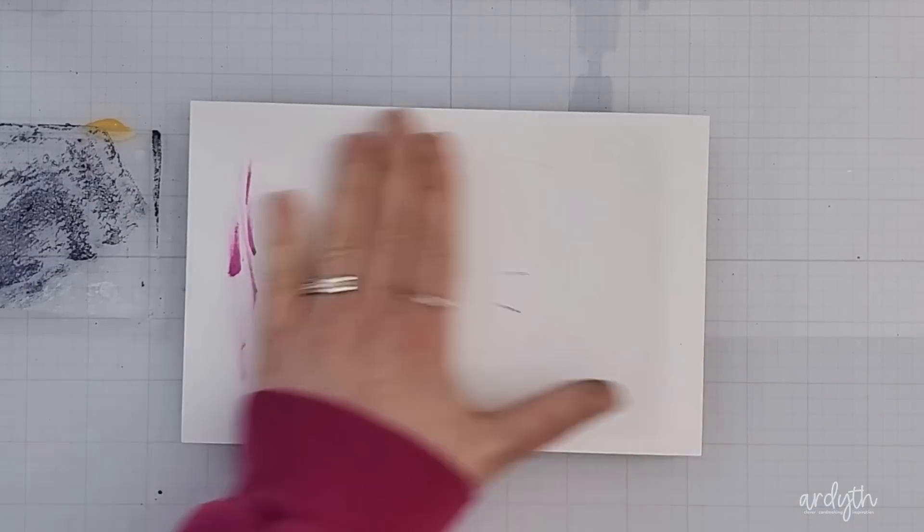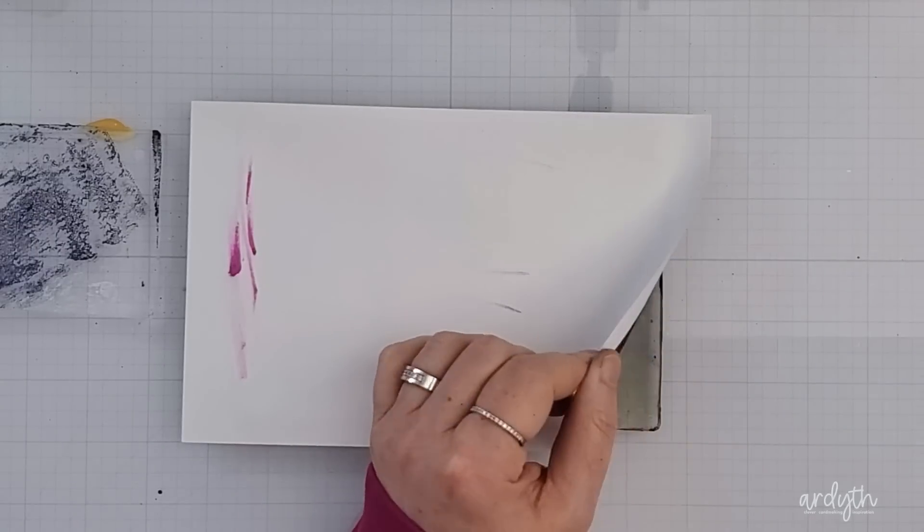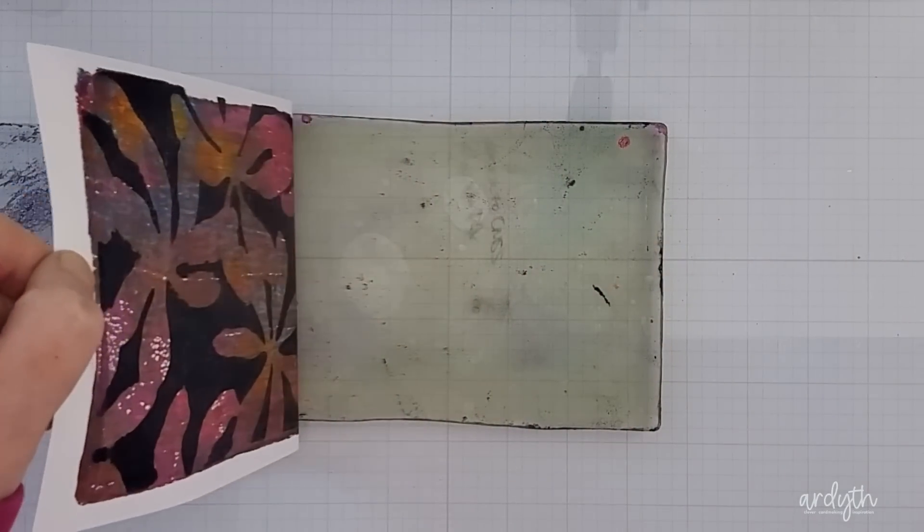If you peel back a corner and the paint is still on the gel plate it's not ready — you just have to be patient. Patience is not my strong suit and that's going to come into play even more with the next technique. And here's the reveal. It's so satisfying. This panel is beautiful.